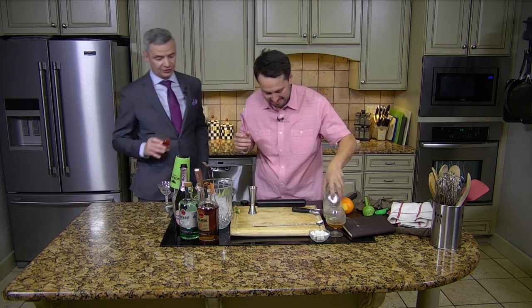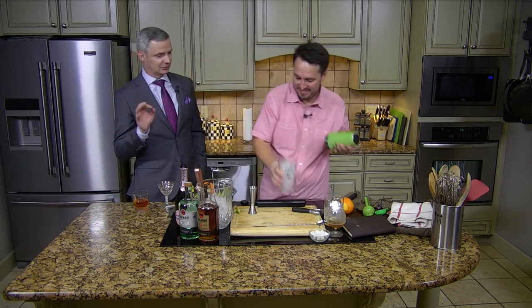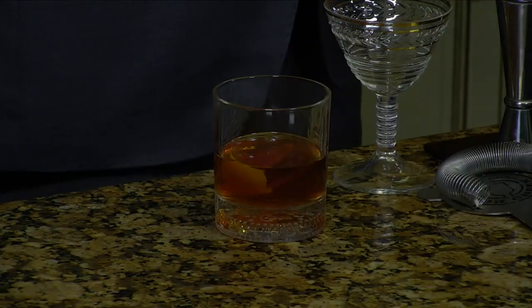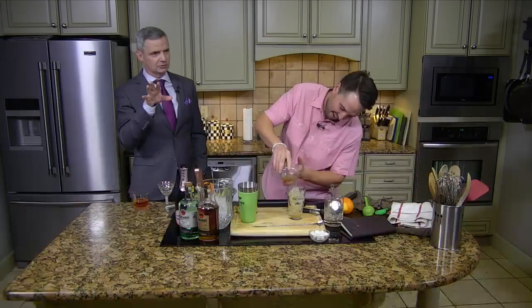Did you go trick or treating? No, I did not. The girls went out and did a little bit and then they were like, "Dad, we're over it." So literally this morning the girls said to me, "Dad, we don't want to do Halloween next year." I said, well, we'll see what happens. What am I going to do with all this candy?